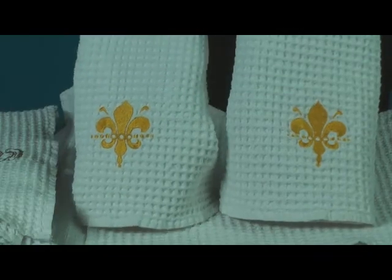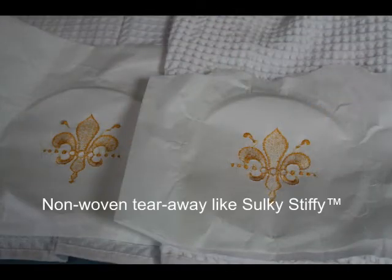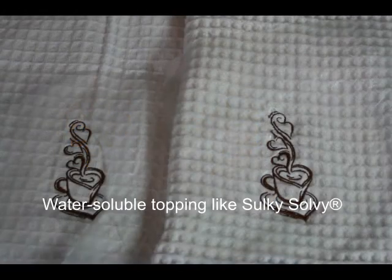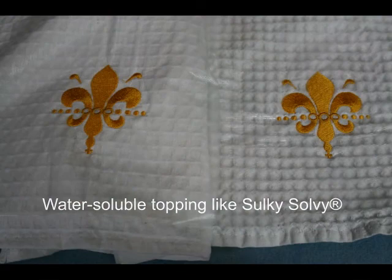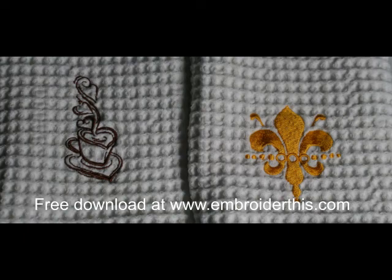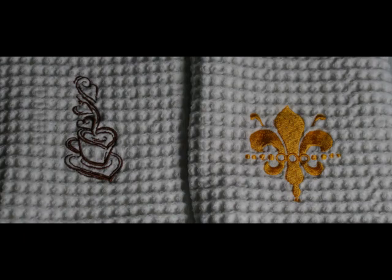This won't cause major distortion to most designs. I used a non-woven tearaway on all of my test towels and a regular weight water-soluble film topping. If you like these designs, they're available for free download at embroiderthis.com.